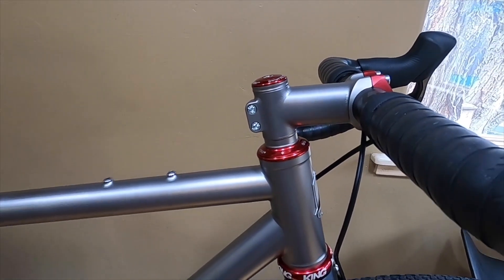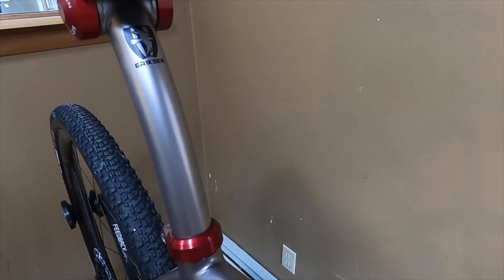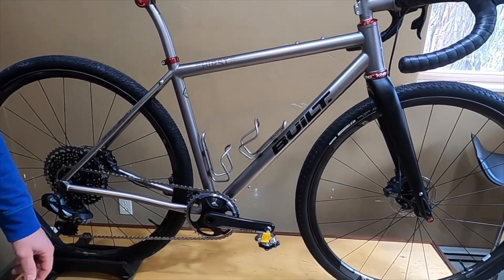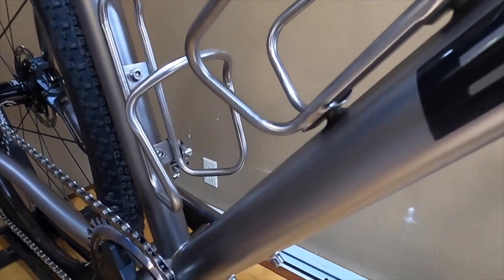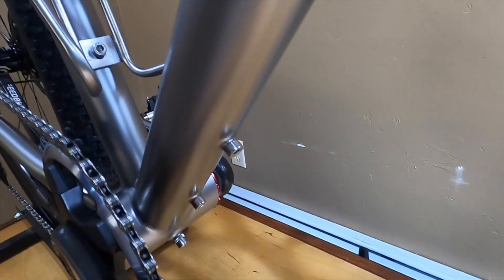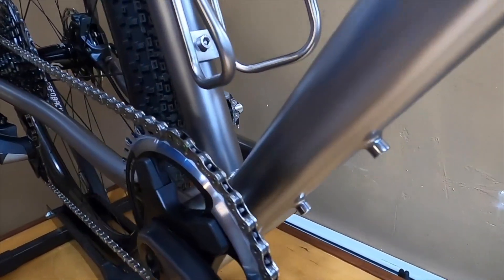The bike is also complete with the Eriksen Cycles sweet post in titanium with a little bit of layback. Another frame detail is the bottom bracket — it is a T47, specifically the 86 millimeter wide T47. It has a Chris King bottom bracket in there with the DUB conversion kit for use with the SRAM cranks.